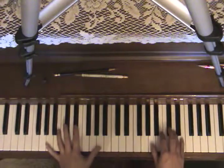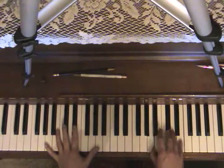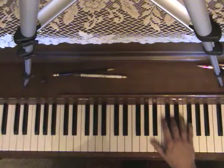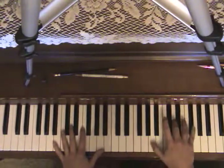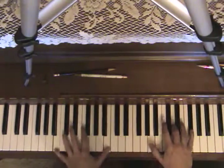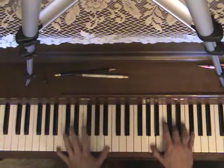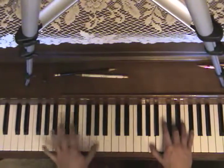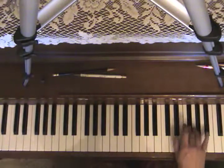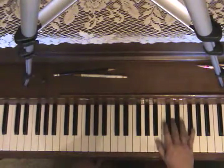This chord right here is A, C sharp, E — so it starts like this. I'll play the whole thing one more time. You're starting on a B minor.